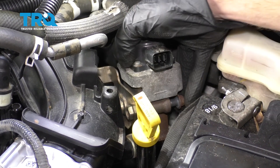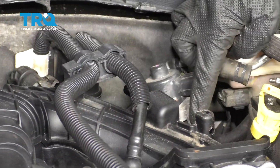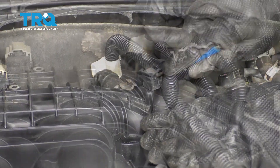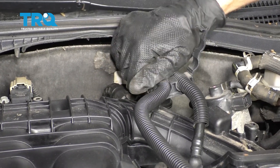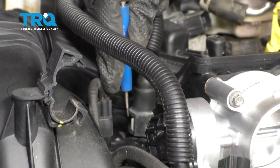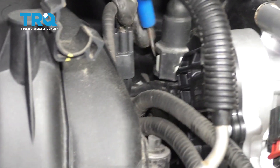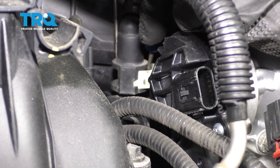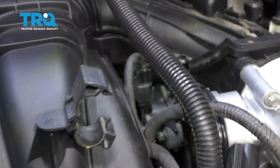Now that we have this broken free, let's continue on to removing this up here. There's a little clamp. Now we're just gonna follow this down to where it connects on. You're gonna find two little tabs — press that in and then press it out and away from the line. Lift this up and set that aside.